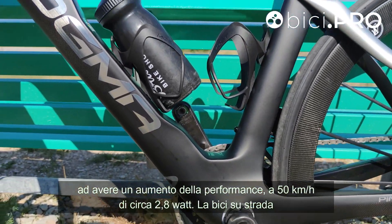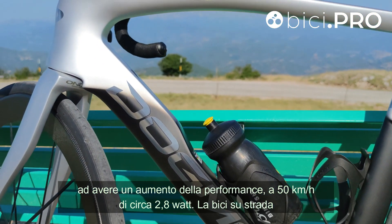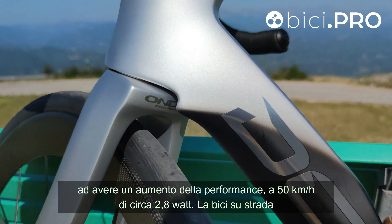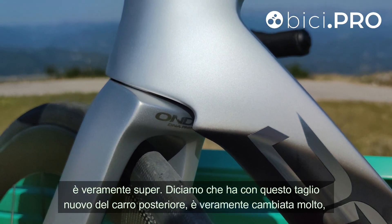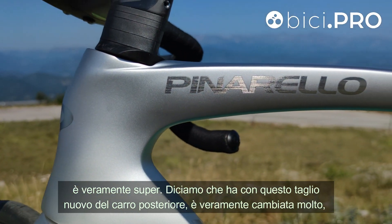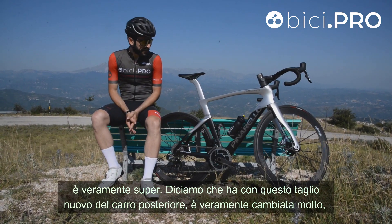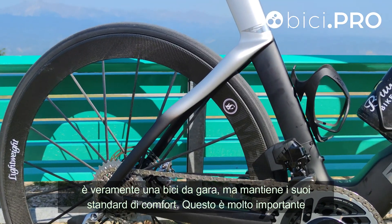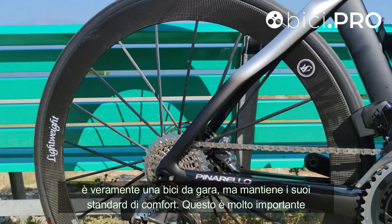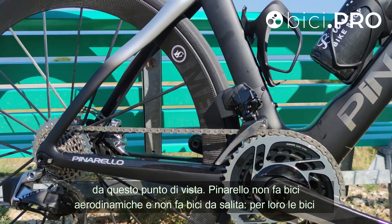Inoltre è stata aumentata la rigidità della scatola del 12% e a livello aerodinamico si riesce ad avere un aumento della performance a 50 km/h di circa 2,8 W. La bici su strada è veramente super; con questo taglio nuovo del carro posteriore è veramente cambiata molto. È una bici da gara ma mantiene i suoi standard di comfort, il che è molto importante.